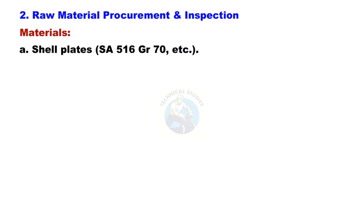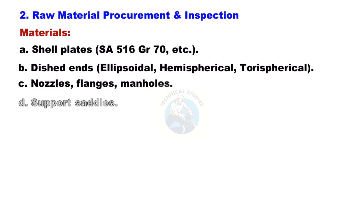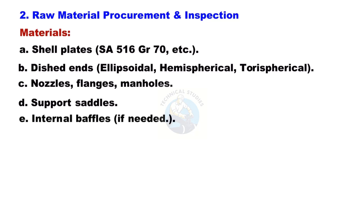Raw Material Procurement and Inspection: Materials include shell plates such as SA-516 Grade 70, dished ends (ellipsoidal, hemispherical, or torispherical), nozzles, flanges, manholes, and support saddles with internal baffles as needed.